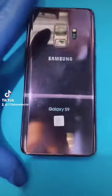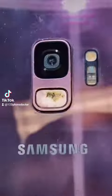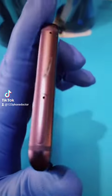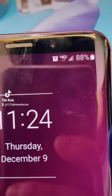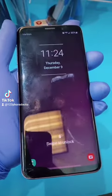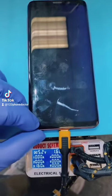It's lavender in color. The fingerprint reader looks like it's rubbing off a little bit, but the back panel does not appear to be fractured. The SIM card tray is present. It's a Verizon device with about four out of five bars of network reception, 88% battery level. Today is Thursday, December 9th, 11:24 AM. It's working — it rang.